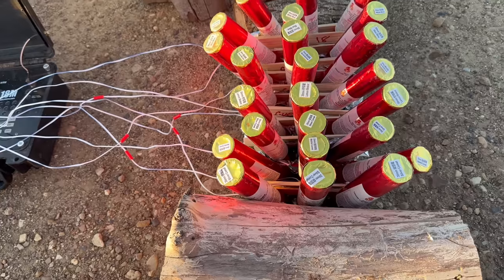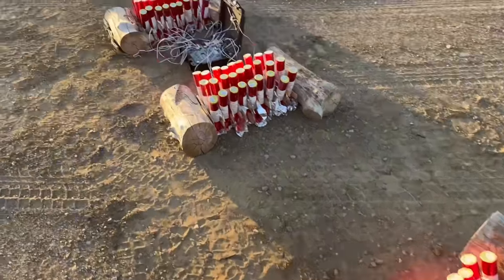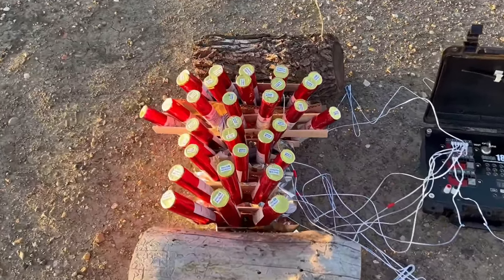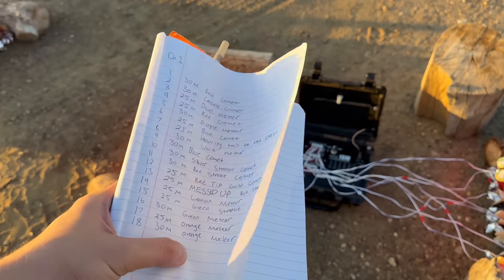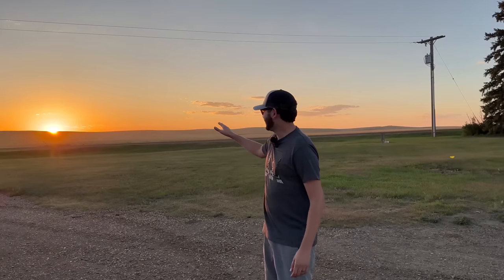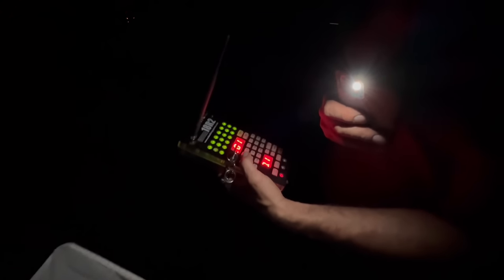In a firework display that's scripted or a pyro musical you're definitely going to notice uneven angles and you don't want that to become a problem. For the sake of this demo video we're just going to fire them as-is. We have three different channels out here tonight: channel one features 18 three-shot comet racks, channel two features another 18 three-shot comet racks, and channel three on the end has some finale ones — five or six at a time — with the coolest single shots I could find. I've got the demo sheet, Garrison has the Cobra remote, and we're ready to go.